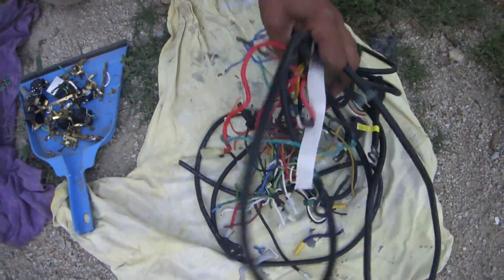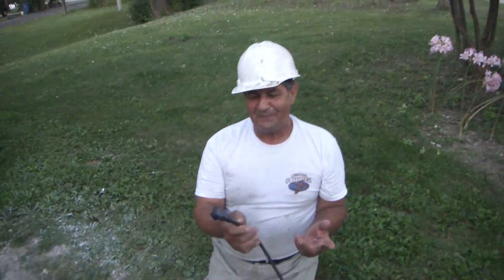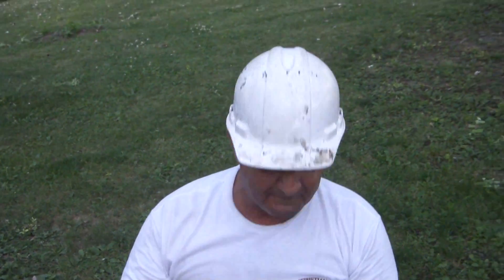With the extension cords and all the plugs, the guy at the scrapyard says he gives me just about as much without cutting these off.